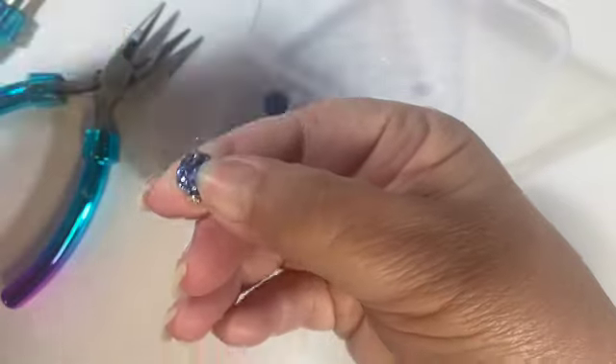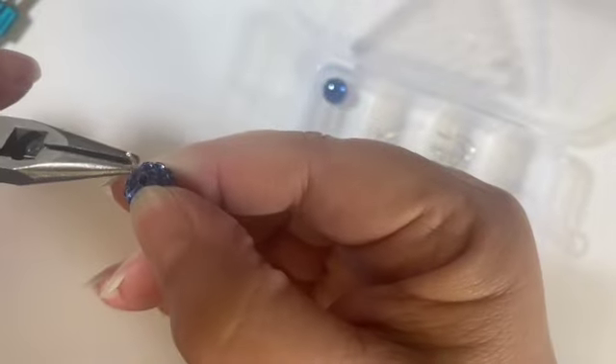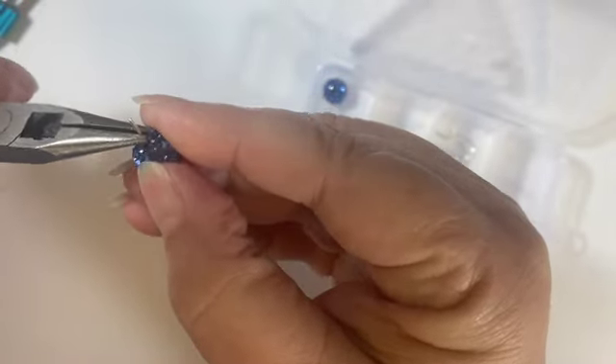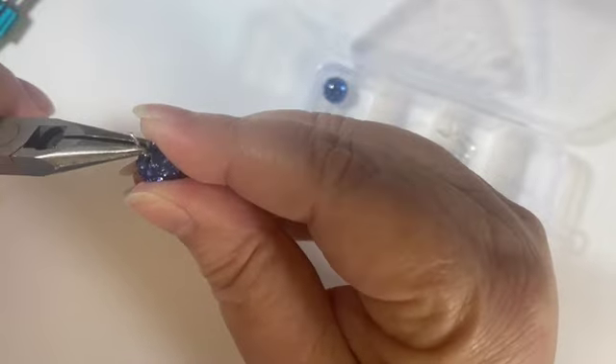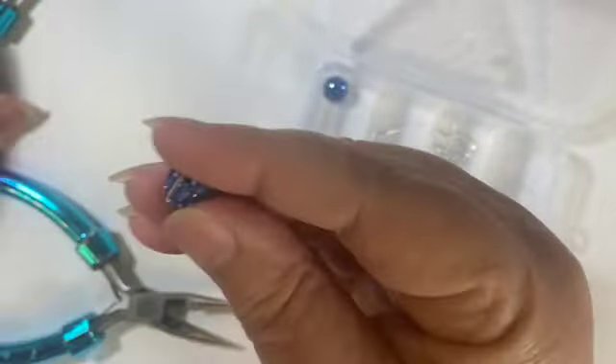Now I'm going to take my flat nose pliers and get right in here and bend as close to the bead as I can. And there we go — can you see the bend on the wire?